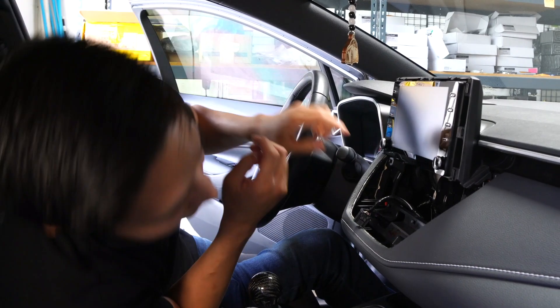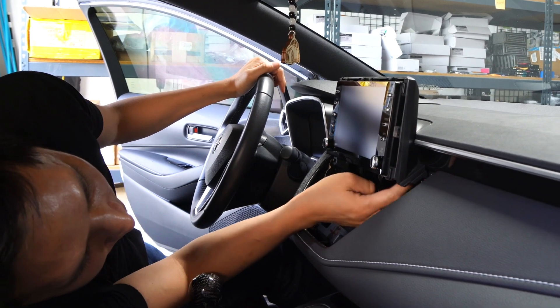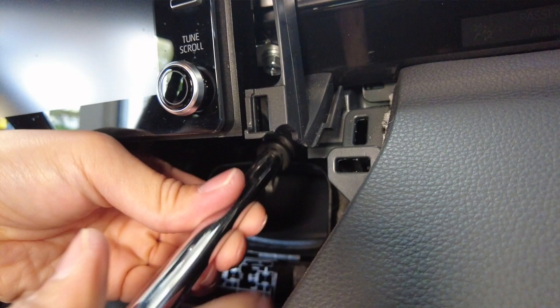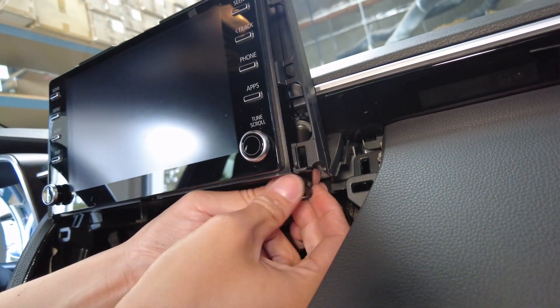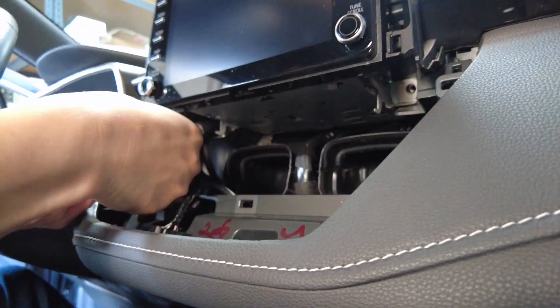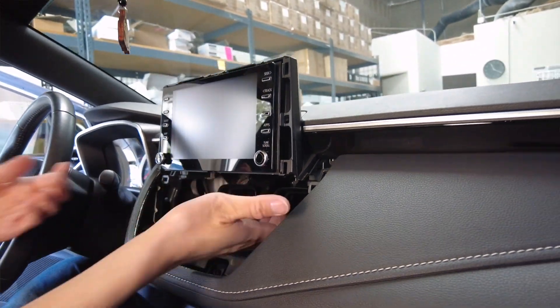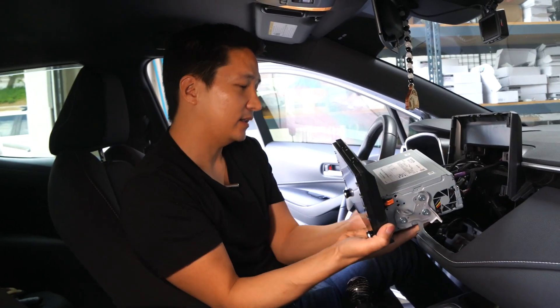Once we do this, it exposes four 10mm bolts — one right here and one up here. Let's go ahead and remove those. Once all four bolts are removed, just go ahead and pull this out, just like that.